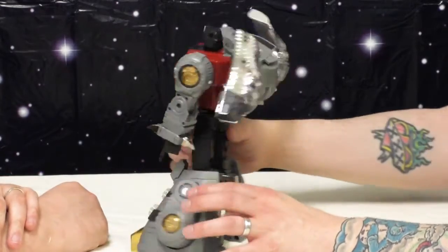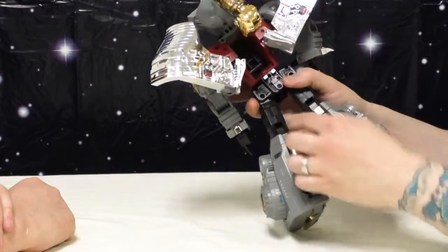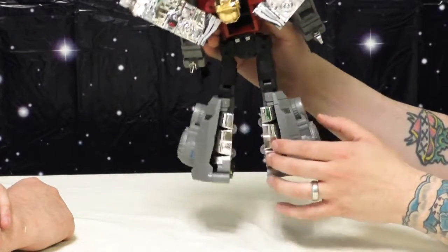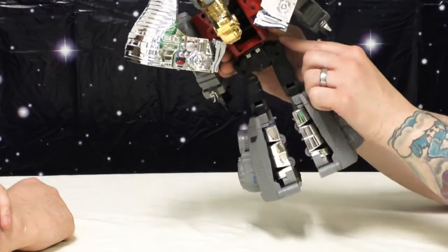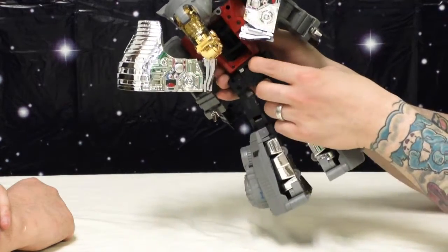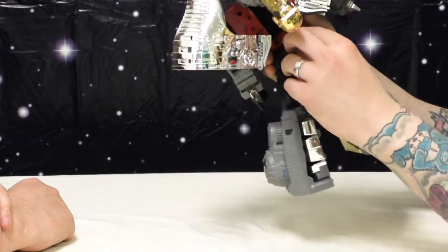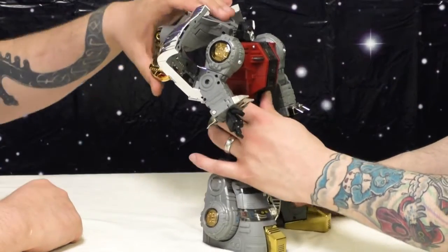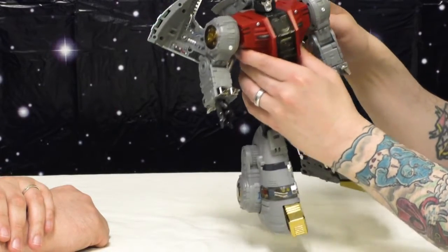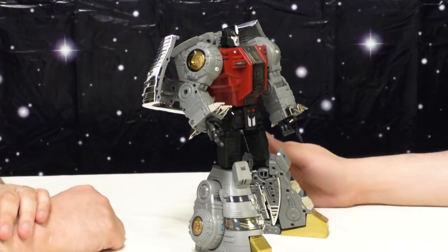I love this part of the transformation on the back here. If you have their Slag, you may know that when you lift him, these hip pieces right here would fall down. So instead what they've done is put two little button mechanisms in here, so that when you press them in, that's when you can pull them down for the transformation, and then pushing them back up just snaps the bits right out. That was really cool to see — glad they realized that was a problem with that guy and fixed it on Sludge.